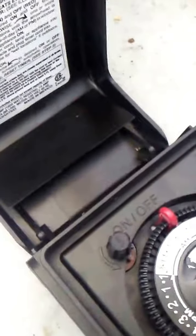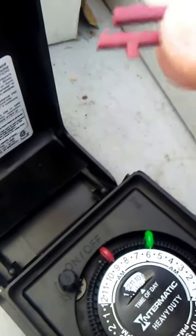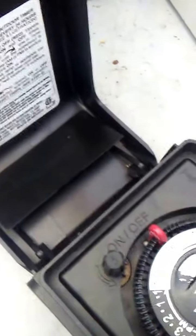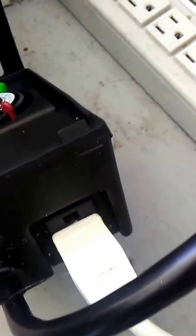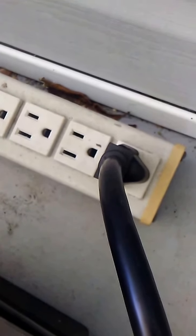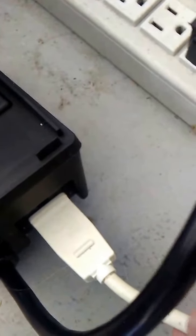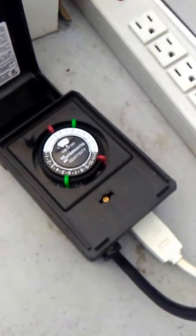These are little prongs that go in and actually turn the timer on and off. I'll put that back in — 11 o'clock. You plug your plugs in the bottom, and the timer plugs into your power wherever you're going to have it hooked. Like I said, these are pretty common. This one works well — I've had it hooked up for a couple of weeks.